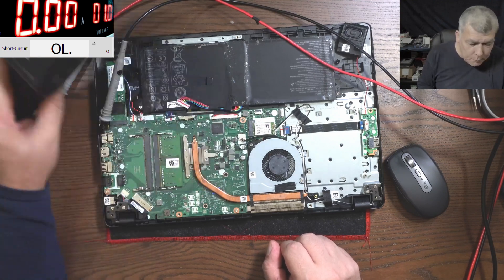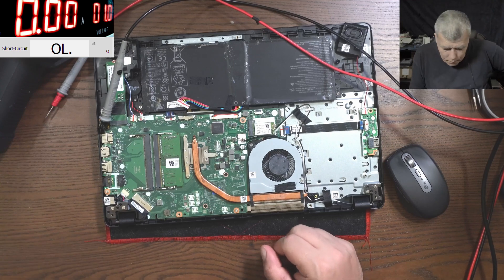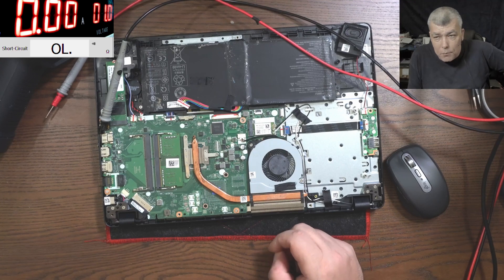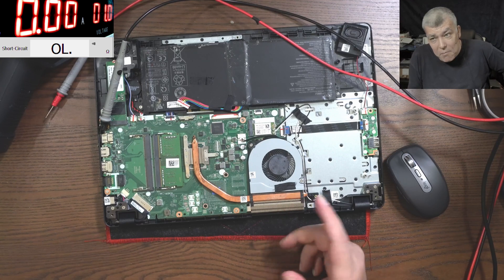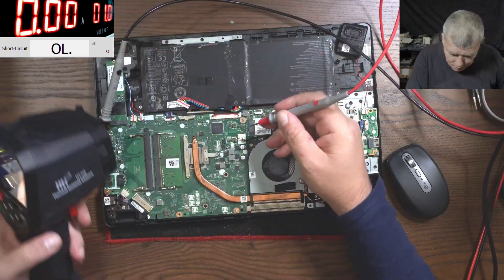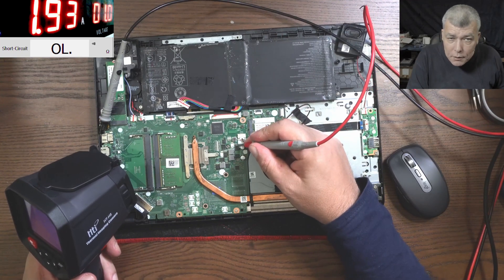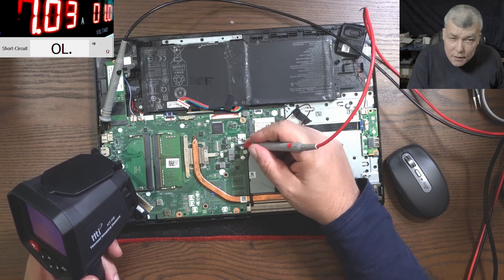One volt, it's about right. Let me grab the thermal camera. So what are the bets — shorted capacitor or shorted MOSFET? What do you think? I will say shorted MOSFET or shorted chip because the resistance is a little bit higher — like two ohms. Can be a capacitor, but there are higher chances to be a shorted MOSFET. So here we have one volt and here we have 0.2.